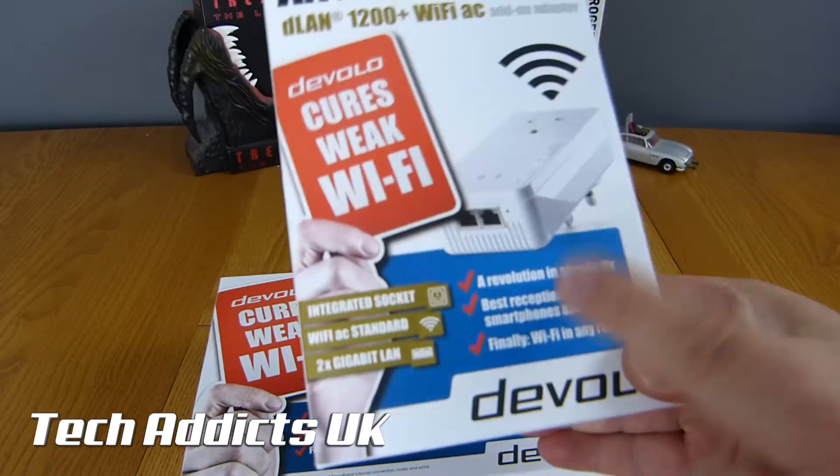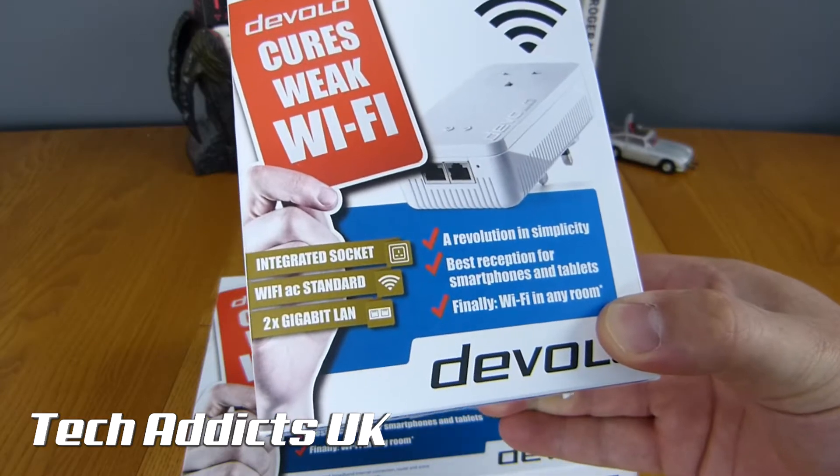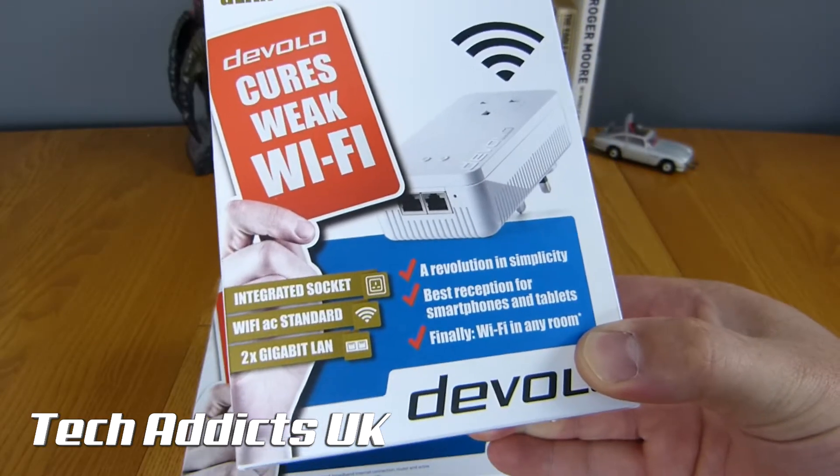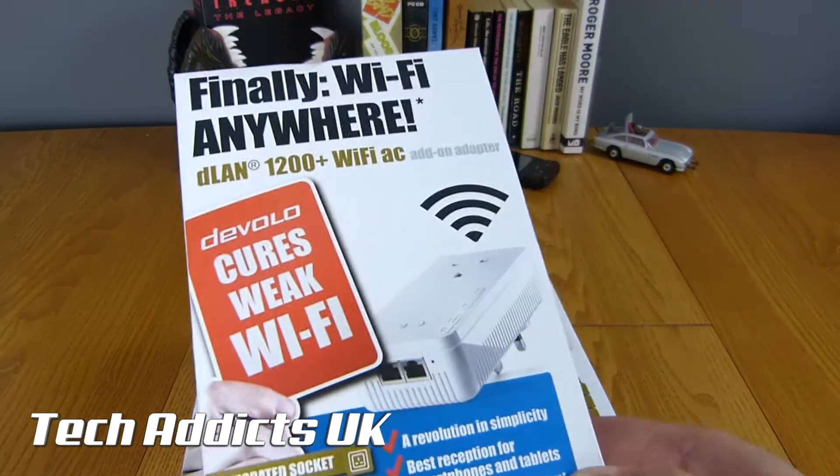That'll be these little doohickeys here. So revolutionary in simplicity, the best reception for smartphones and tablets, and finally Wi-Fi in any room. How handy is that, and how easy is this to read? Very simple.